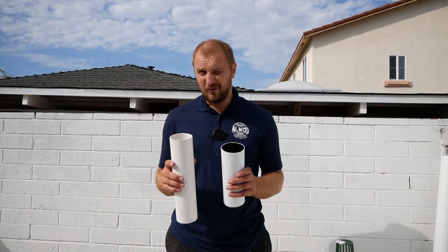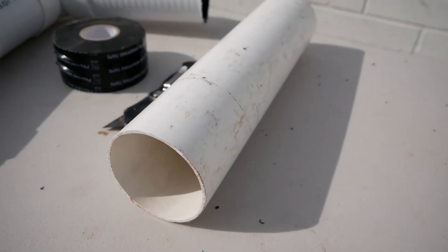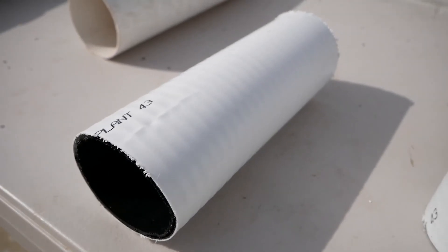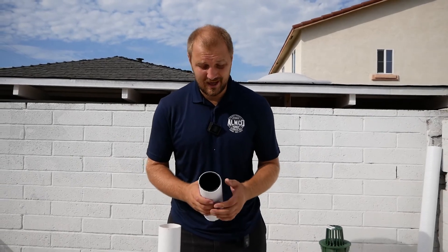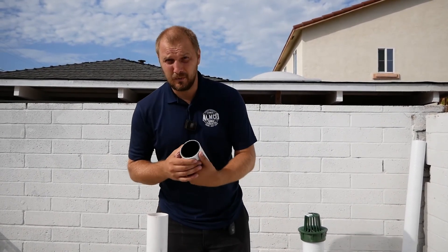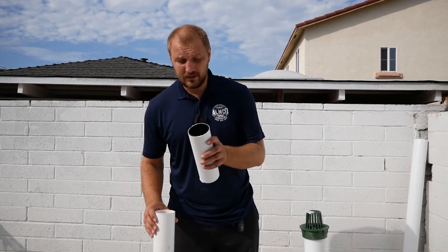You have two types of pipe you can use. This one is SDR 35 — a little bit more expensive and more durable. This cheaper one looks inside like cardboard. Just a hand test to show how they work, because I see a lot of pipe damage. We will show you on the video the difference — pipes I did repair with problems and squished pipe.